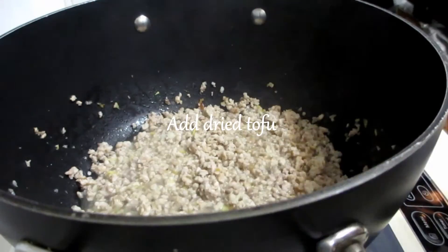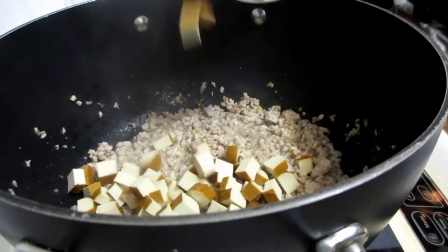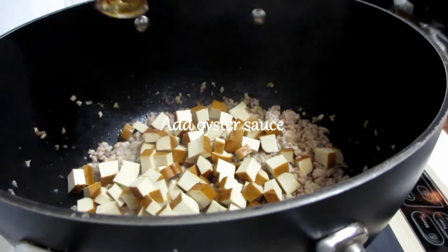We can get the vinegar and add it in. The texture is ready to be finished.